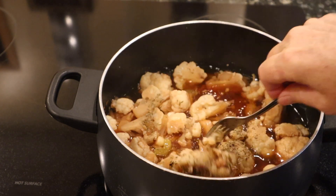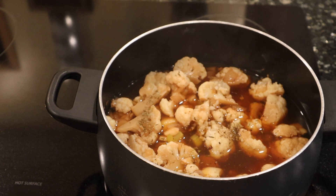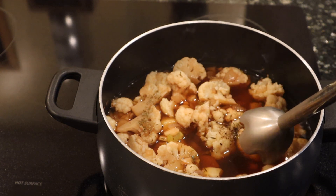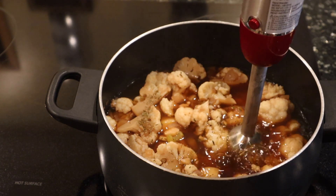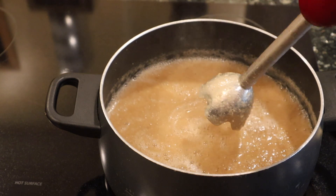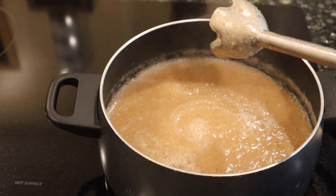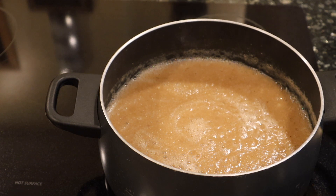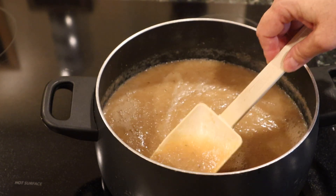At this point you can let it cool a little bit and put it into a high-speed blender, or you can use your immersion blender like I'm doing. And you can see how nice and smooth that is!